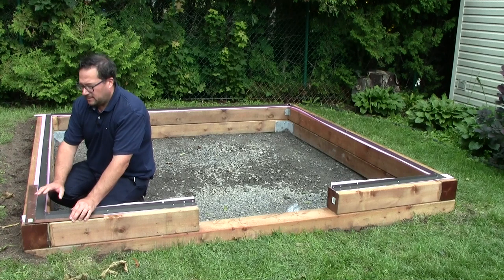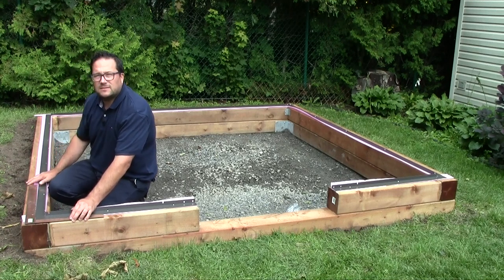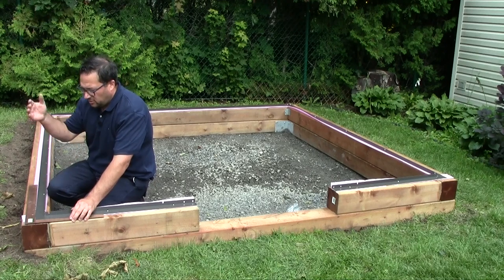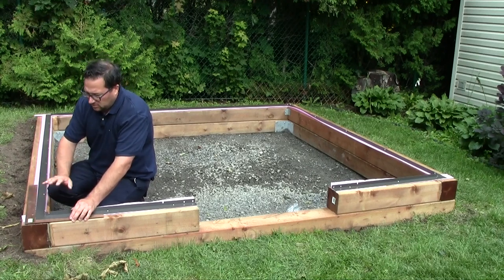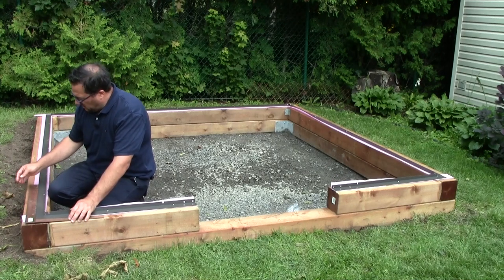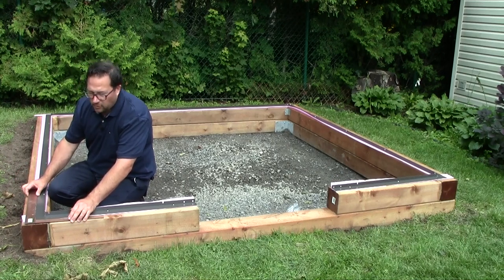It's better to check squareness now, before everything is fastened and screwed, or even worse, after you've started assembling the greenhouse. So take a square rule and make sure all your corners are perfectly square.